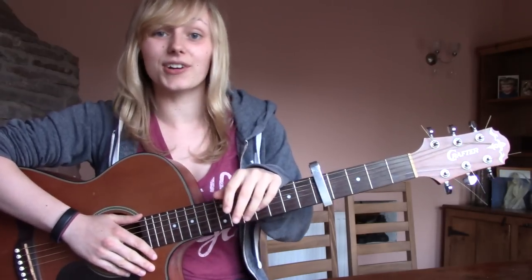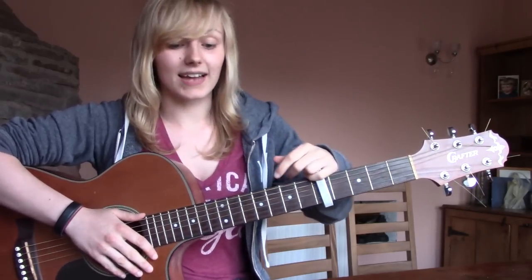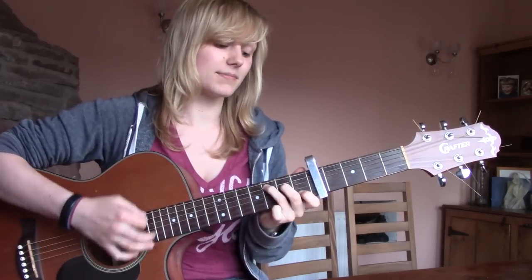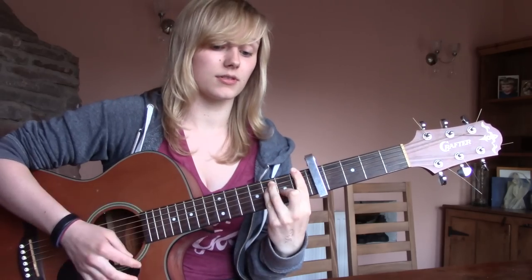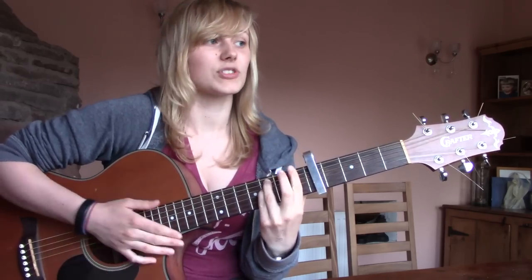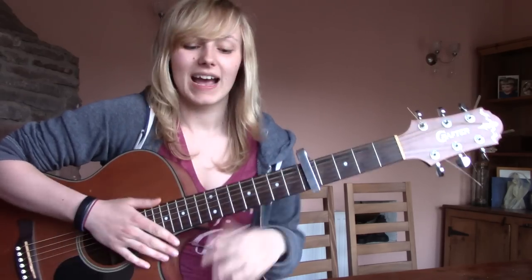So today for the song you're going to need a capo on five, and you're going to need six chords: A minor, C, F, G, F minor, and E.